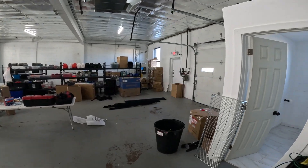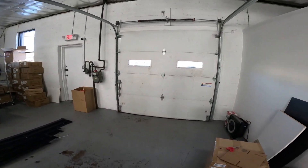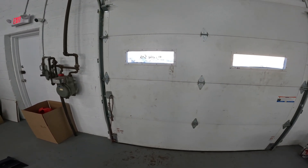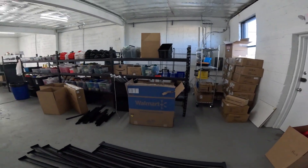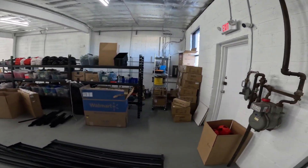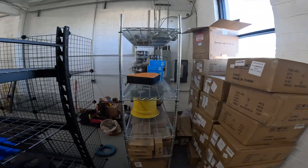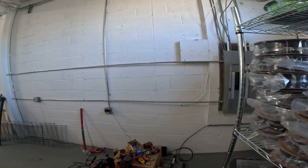There is a bay door that is really helpful when you're receiving and unloading product, scheduling UPS and USPS pickups. I can just open it right up and load things into the truck. The electrical work is currently being done back here — not finished yet, but it will be finished by tomorrow.